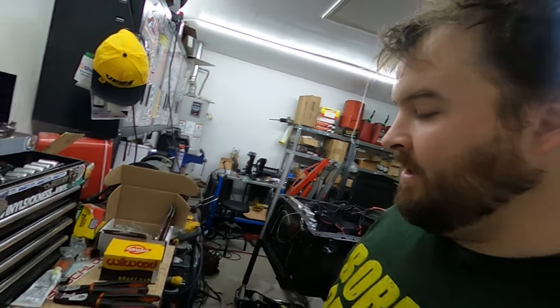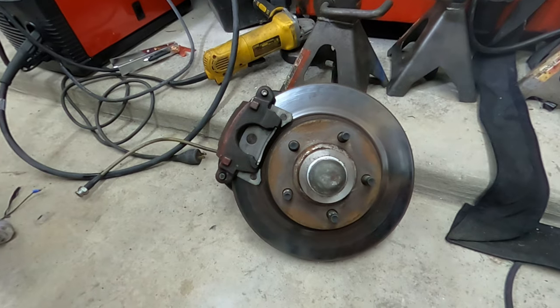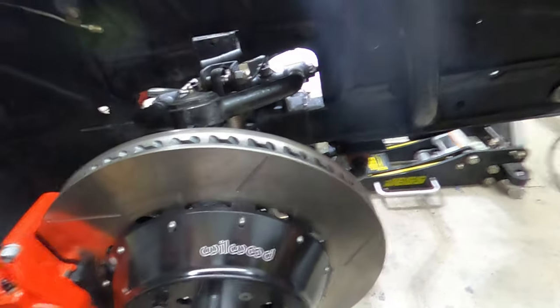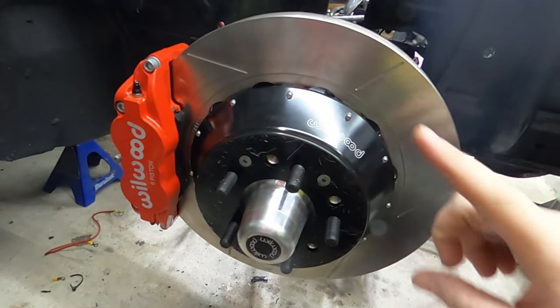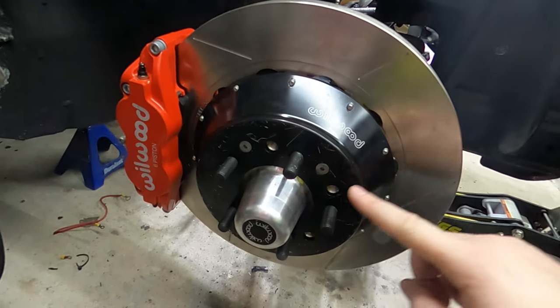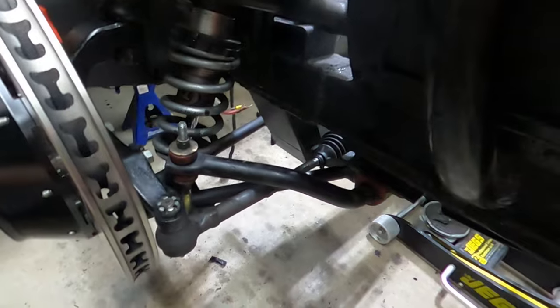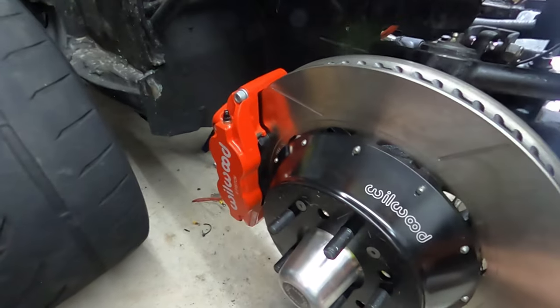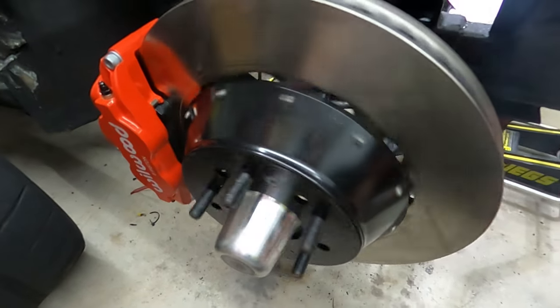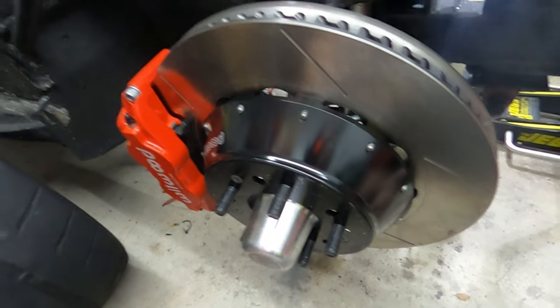As always, I'm not sure if I'm the best example to follow for a tutorial, but at the same time you'll get to see an average Joe install this. So in today's video I'm taking the old brakes off and putting the new ones on. This is the brake kit from Wilwood 140-99-20, which is the 14 inch rotor six piston super light caliper. I also got the pro drop spindle from my Mustang 2 suspension. So go ahead and get after it.